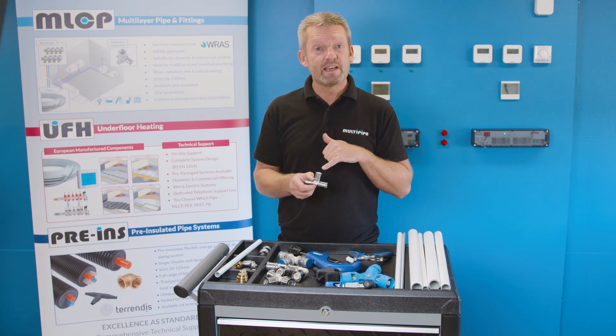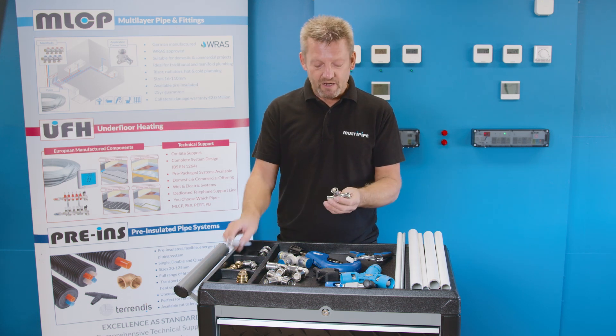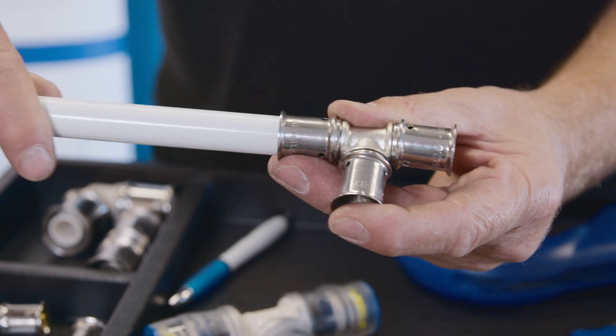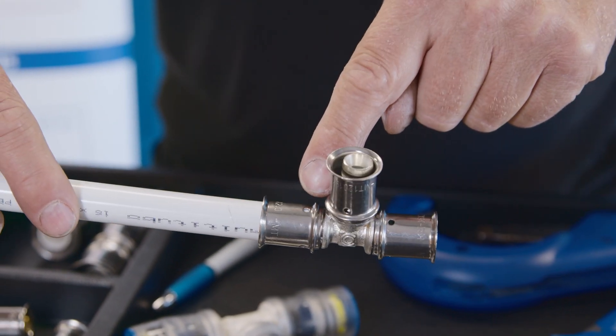Every fitting in the range has very small viewing windows. When you've inserted the pipe into the fitting you should be able to physically see the pipe in all three viewing windows.